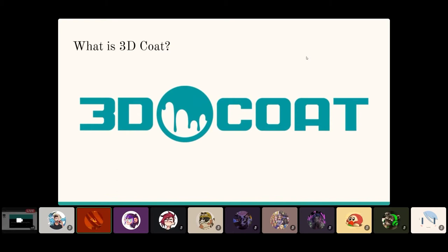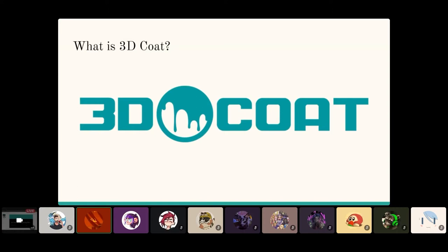So what is 3D Coat? 3D Coat is a multi-purpose 3D program. Its features primarily — for my case — include texture painting, similar to Substance, where you can paint directly on the model. It also has PPR options for rendering and materials. You can also UV in it, and I forgot to put on the list, but you can also retopologize. I've heard from other people that the retopo system in 3D Coat is pretty good. In the newer versions they're adding more features — you can box model and do some rudimentary sculpting.